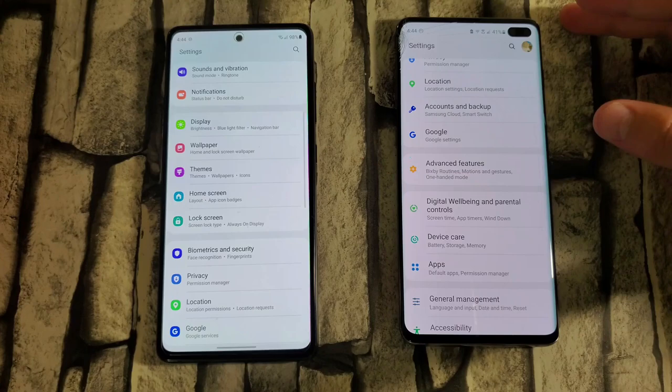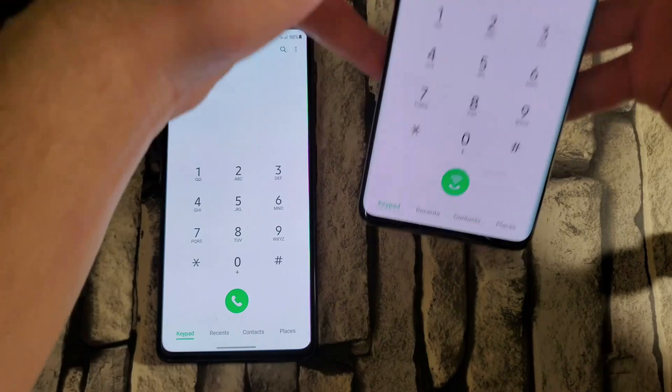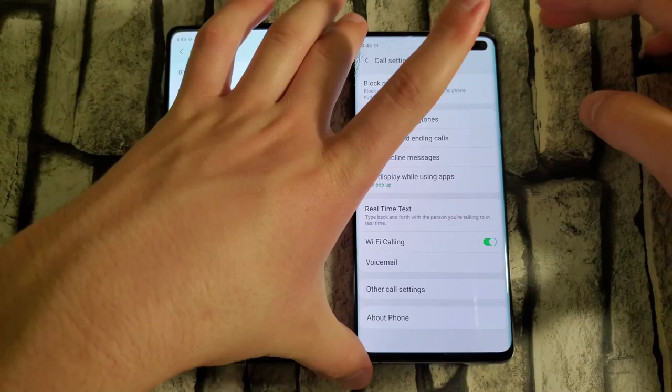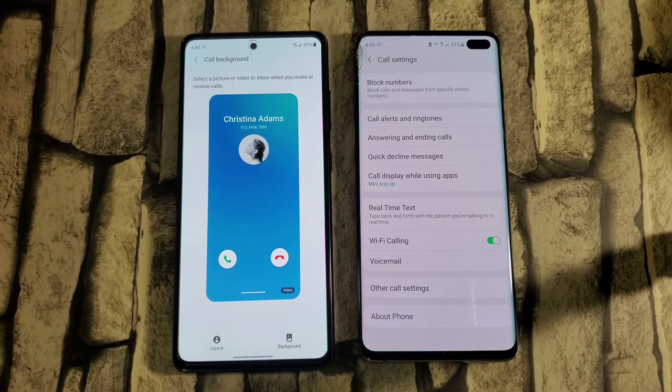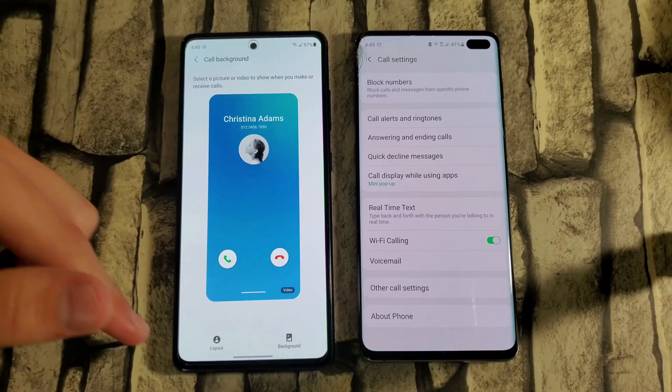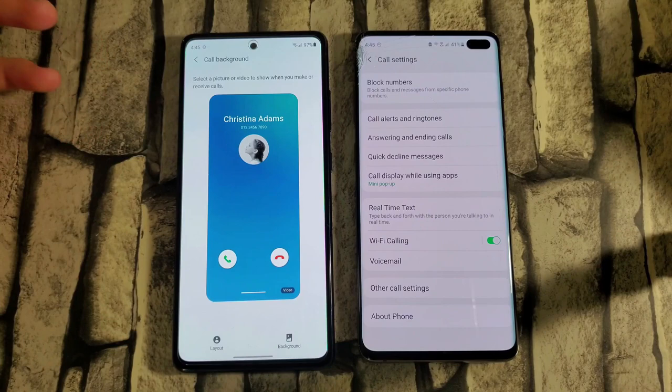Another new feature is the call screen. In the Phone app settings, there is a new Call Background option. This enables you to have a background when someone calls you — you can have a little video playing in the background for certain contacts, change the layout of the screen, and add backgrounds from your own photos. This was not available on One UI 2.5, and it's another cool upgrade Samsung has brought to its devices.